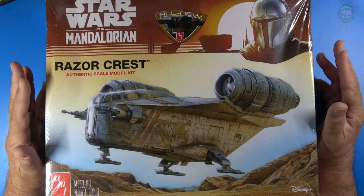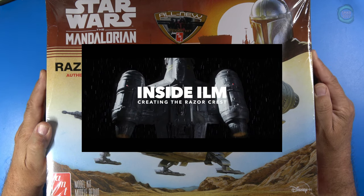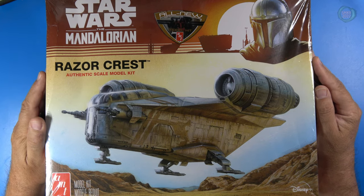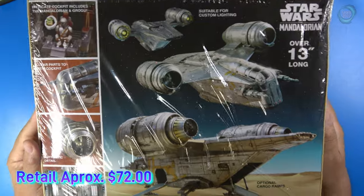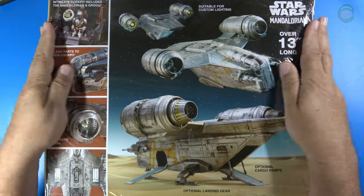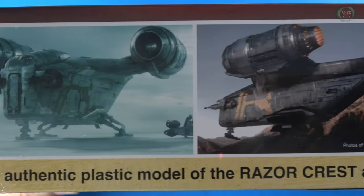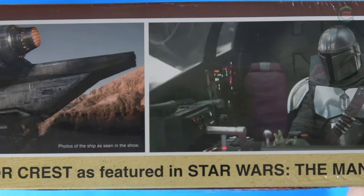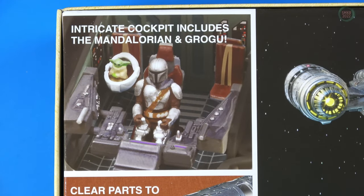Actually, I do like this. In the beginning I did not, but after watching some video of the studio models, this falls right in place with those. Anyway, this is kit number 1273, also listed as kit number 1373.